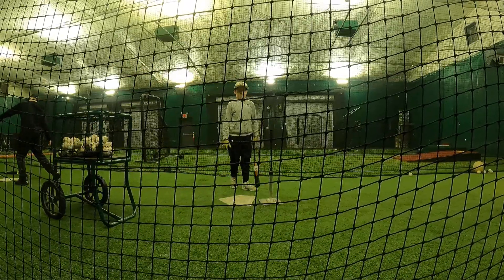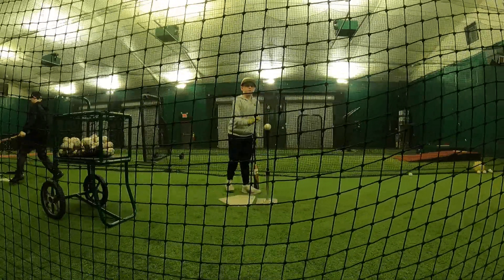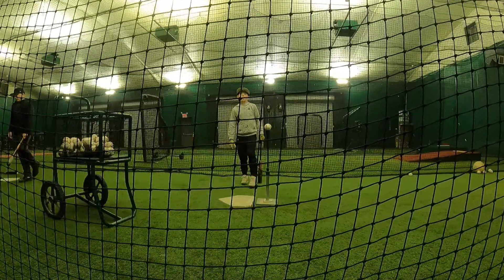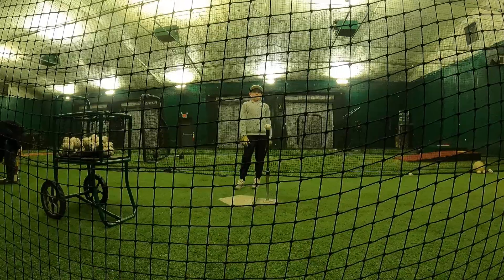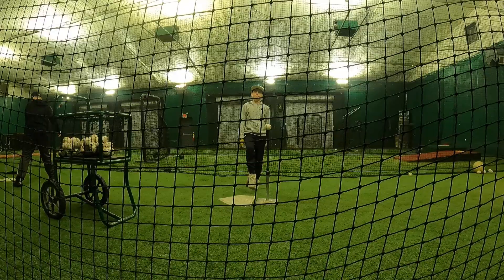Once you get here, the hands will just — you'll basically go this direction here and then you're going to palm up. You want to show this watch to first base as long as you possibly can.